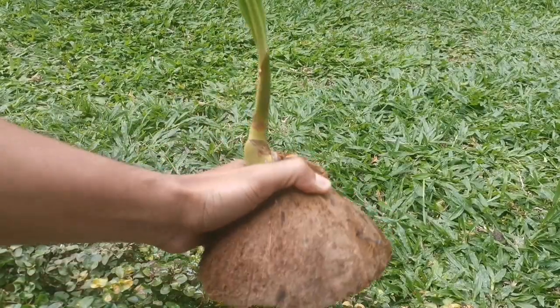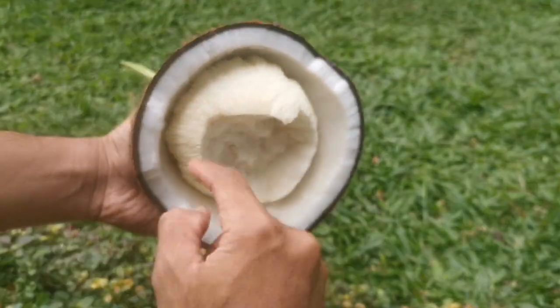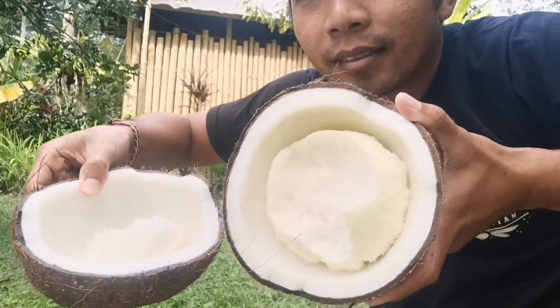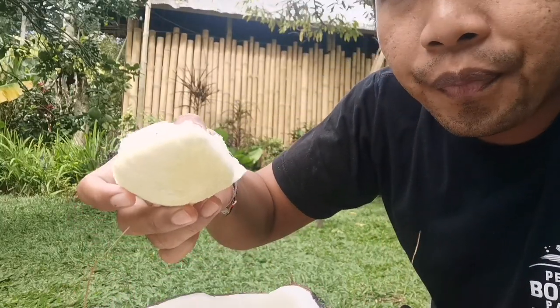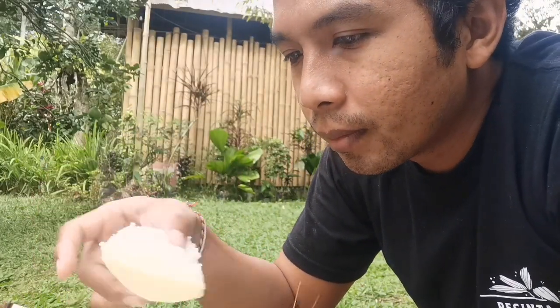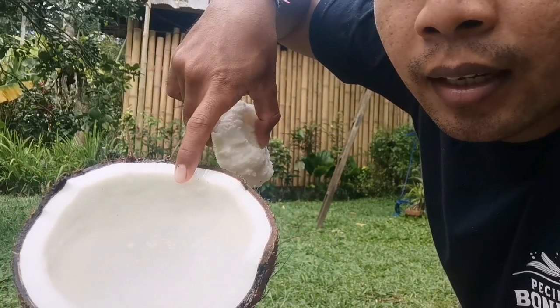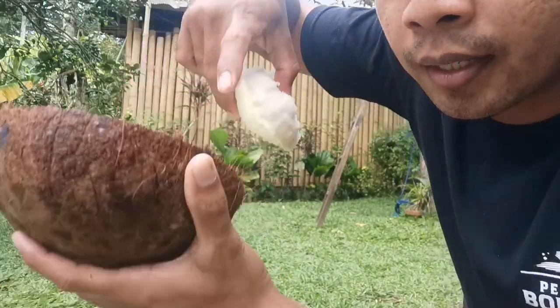Jadi semakin besar tunasnya, ininya akan semakin besar juga ya, tombongnya. Jadi inilah yang memberi nutrisi pada tunas. Dan kelapanya ini akan lama-kelamaan dia akan menghilang dan mengecil, dan jika ini dijemur dia akan retak. (So the bigger the sprout, the bigger the tombong too. This is what gives nutrition to the sprout. The coconut will gradually shrink and disappear, and if dried out it will crack.)